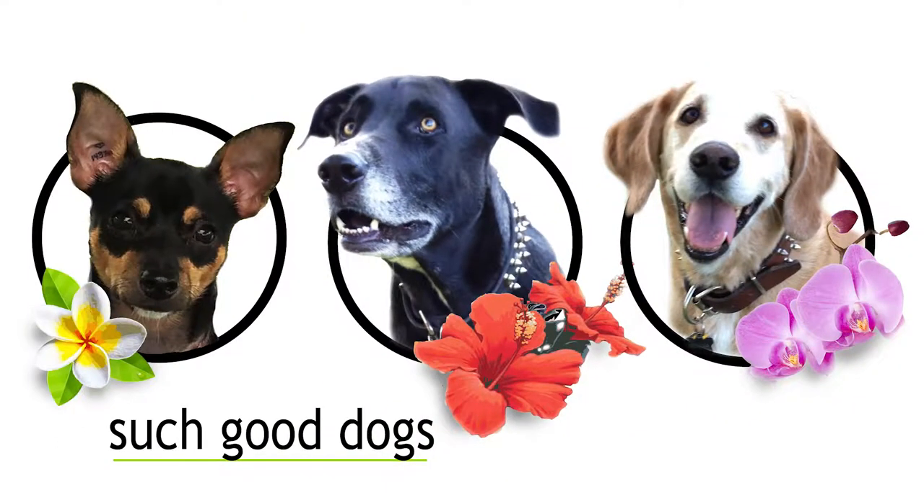Want to learn how to teach your dog to lay down? Stay tuned to find out how! Aloha! Welcome to Such Good Dogs. I'm Athena Angelique. Today we are going to talk about how to teach your dog to lay down.